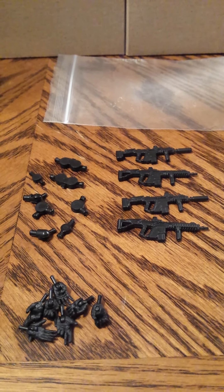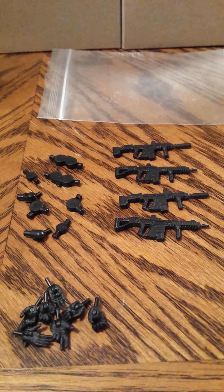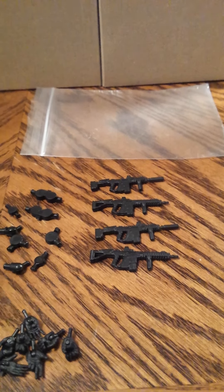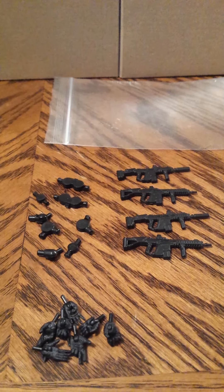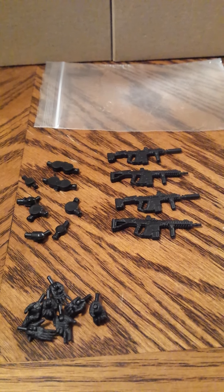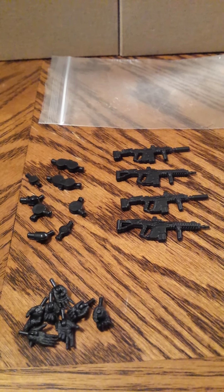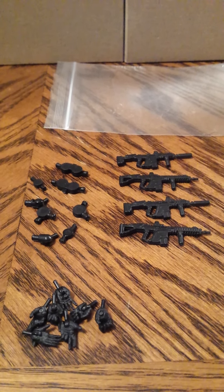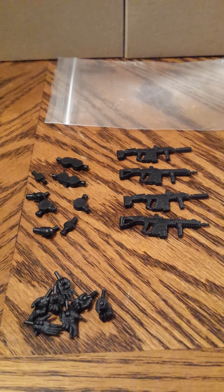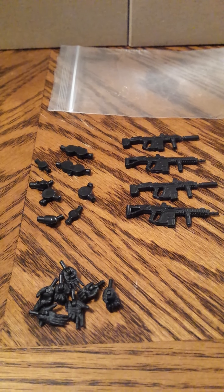That's everything you get in this set — the Joy Toy Armed Forces Force Recon. This set is hard to get right now; it's kind of older and very popular. The set was around $90 at online retailers, but if you can get them now they're well over $100 on the secondary market. I recommend you pick them up — they're awesome for any collection. If you like this video please subscribe; I've got many more reviews coming of Joy Toy figures, GI Joes, and many other things. Thanks for watching.